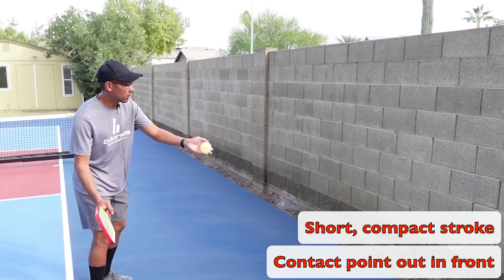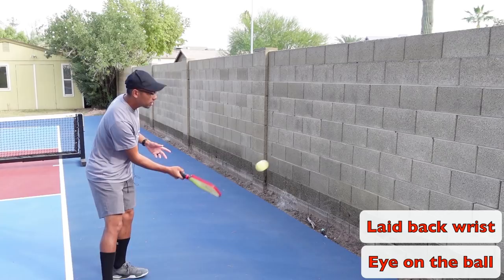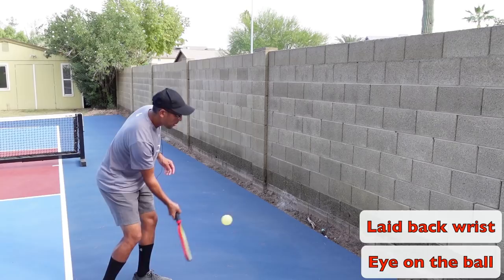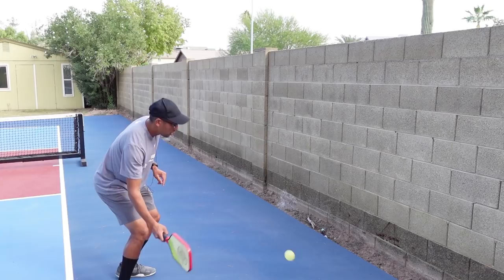Now let's start with some forehands. Notice getting low to the ball, my laid-back wrist like what I talked about, and keeping my eye on the ball — trying to hit the sweet spot. My contact point is out in front. Don't forget that light grip pressure — three to four on a scale from one to ten.